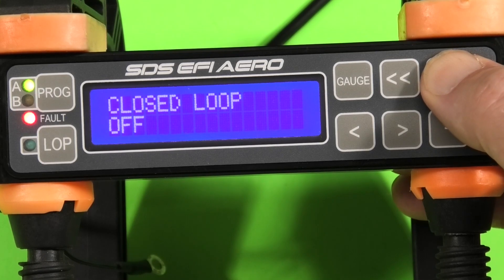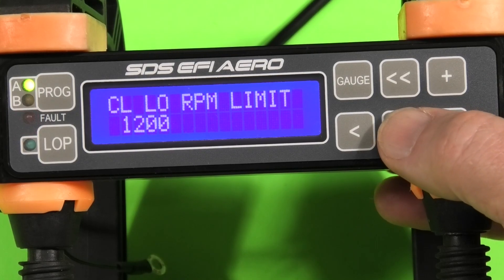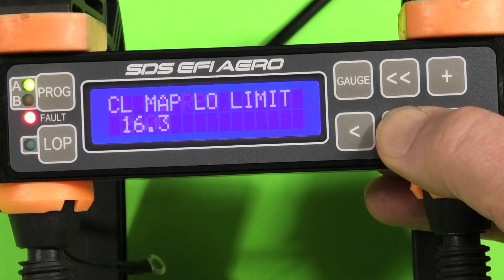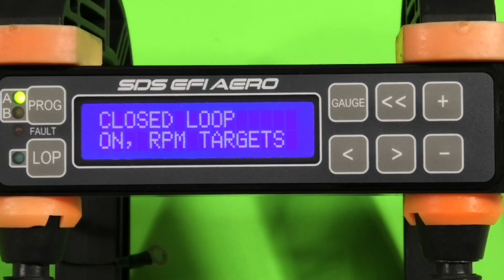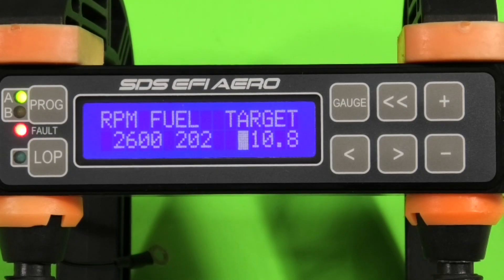These are the new closed loop settings where the ECU is running off the oxygen sensor. You box in the closed loop settings for RPM — a high and a low limit — and manifold pressure, also a high and a low limit. Here we've enabled closed loop and it's going to use the RPM AFR targets that you program in. We're showing the programming for 2600 RPM; the 202 is the open loop fuel amount and the AFR target for closed loop is 10.8.